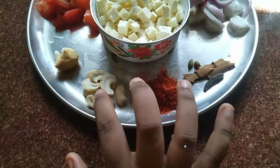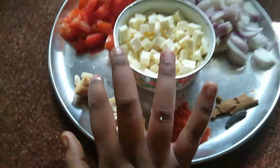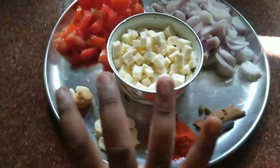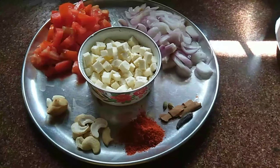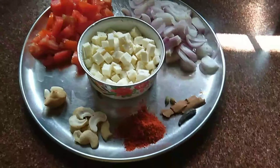I will add chili powder. I will add cashews, ginger and garlic. I will cut it and put it in a bowl. I will use salt.